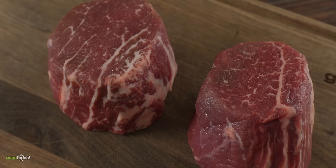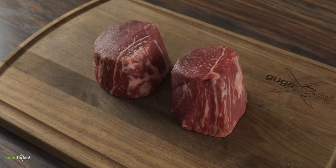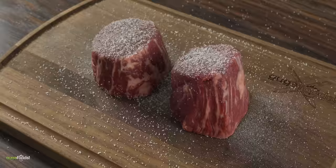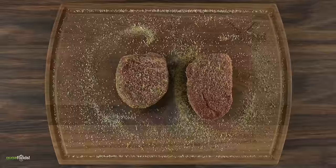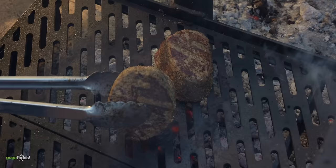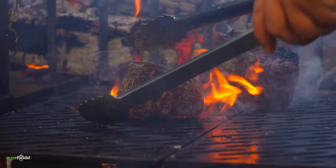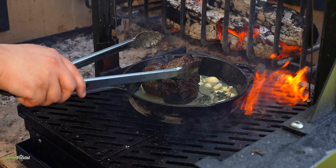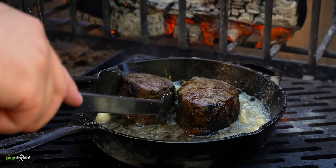Even though a lot of people say filet mignon lacks in flavor, it makes up for it with tenderness. To cook it on this grill is going to be challenging because it's a super thick cut. I kept the seasoning simple with salt, freshly ground black pepper and garlic powder — perfectly seasoned including the edges. I got the grill real hot to start the sear. Since filet mignon is quite dry I combined some butter, garlic and thyme to baste it constantly, flipping the steak little by little.